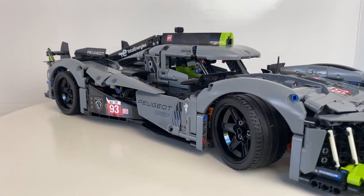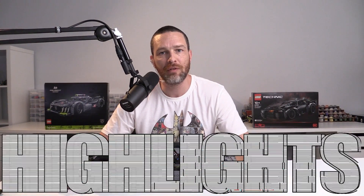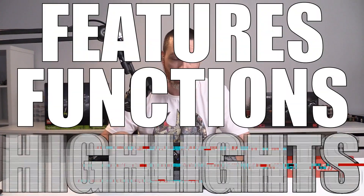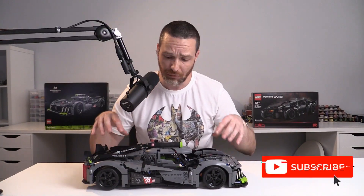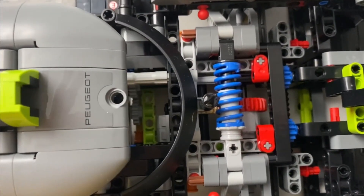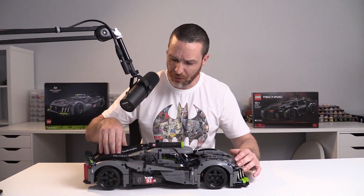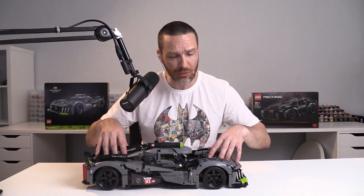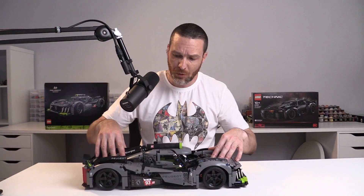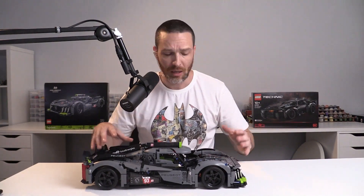That being said I don't think it was too difficult to build. There are a few challenges along the way but if you are into this type of thing you're going to really enjoy building this car. In terms of highlights, functions and features, this car most notably has suspension at the front and the rear. You can see this by lifting the hood mechanism at the front — it uses a heavy duty larger shock absorber, just one at either end. I find this works really well and it offers some nice resistance when you push it down.